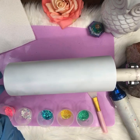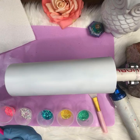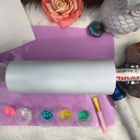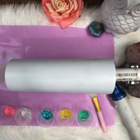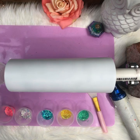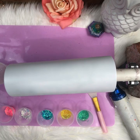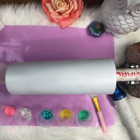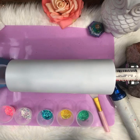I've got my epoxy mixed — my A and my B. This is Counterculture DIY epoxy. I'm using this because I'm going to send this cup to a friend in a really hot climate. Counterculture DIY has a 500-degree heat rating, so even if she leaves it in her hot car, it'll be fine.